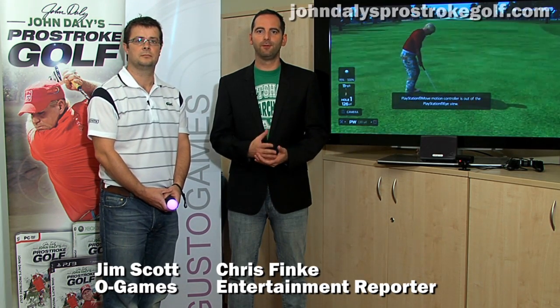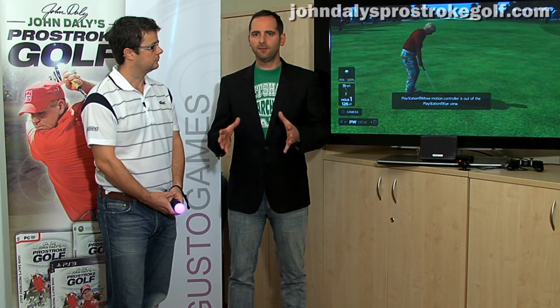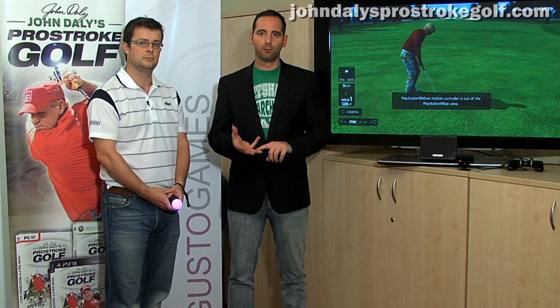Hi, I'm Chris Fink. We're back here at O Games Headquarters to take you through some more of the features of John Daly's Pro Stroke Golf. With me today is Jim Scott from O Games itself. He's going to take us through some of the exciting features of the game. Last time we went through a few of the bits and pieces, like driving, drawing and fading the ball, and Jim today is going to go through the vital aspects of the short game, which is very important. So Jim, take it away.